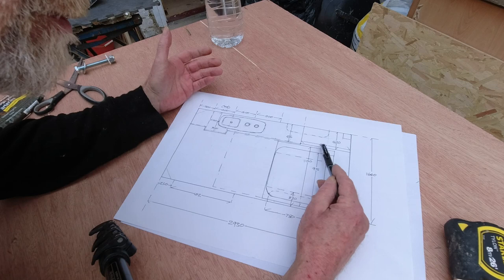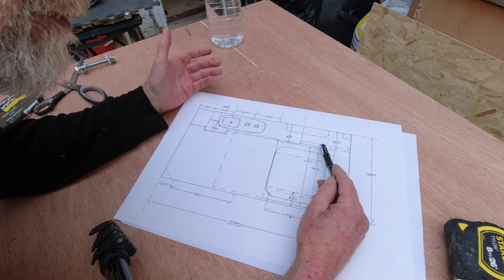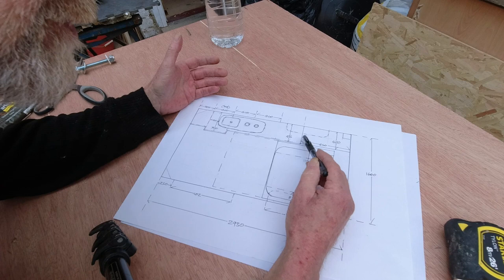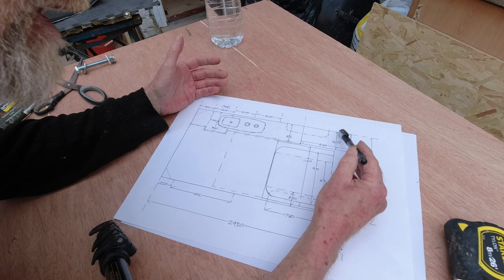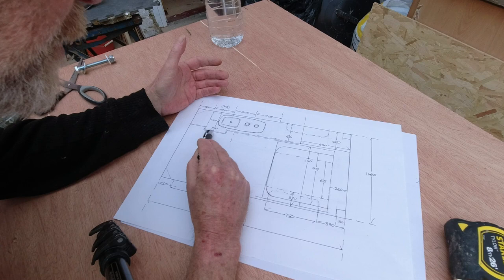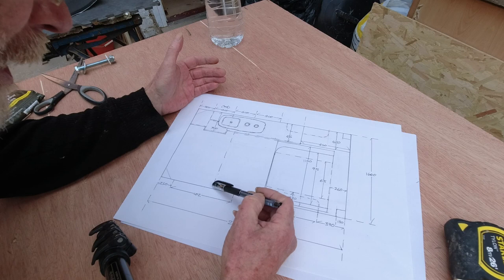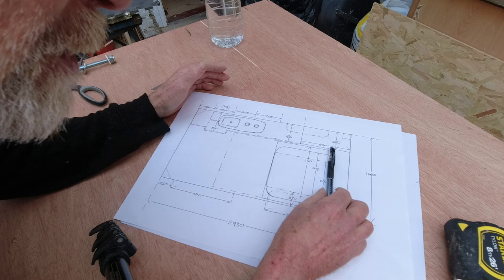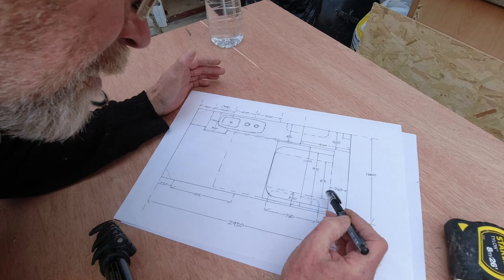I was considering how long this cupboard should be, but judging by the position of the bed and seat, 850 is going to be a good length. The actual units are going to be 420 deep, and with the worktop on that comes to 435. The fridge unit wants to be 500 plus the worktop, but this is okay because the bed only goes up to here so there's plenty of room for it to stick out a bit. The only thing which may change is the bed position - I'll wait until I get it into the van and offer it up.